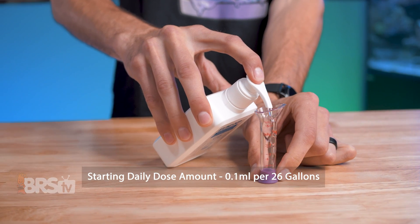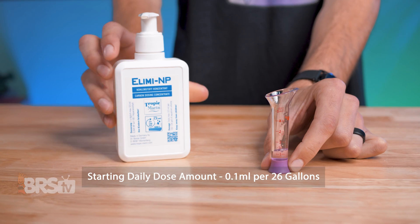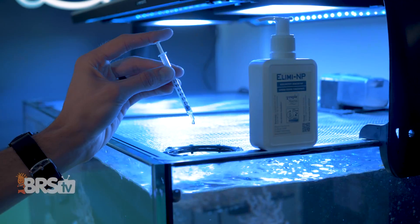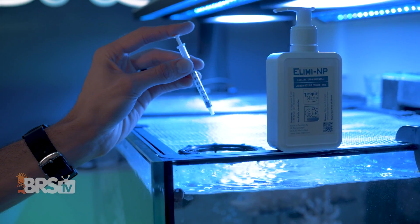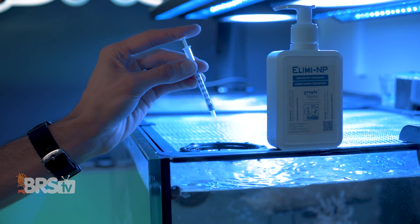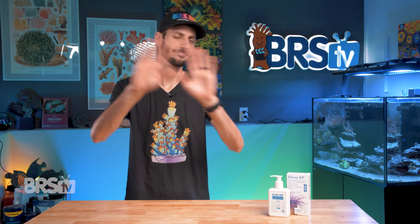Step two, start off with a daily dose of 0.1 milliliters of Illima NP per 26 gallons of system volume. You'll want to add it to a high flow area of the tank, like over one of your flow pumps, shortly after your lights have come on for best results. But even if you forget one day and you're adding it in the middle of your light cycle or before your lights turn off, no harm done.